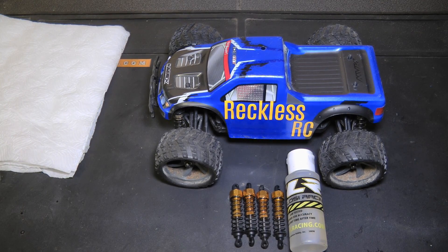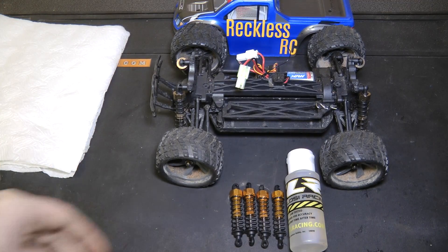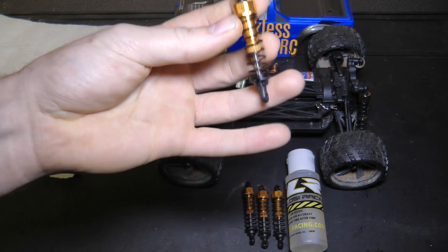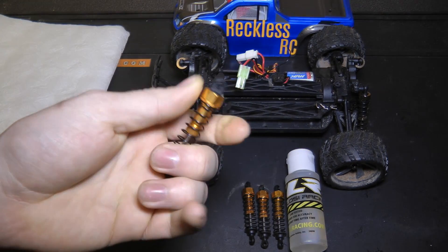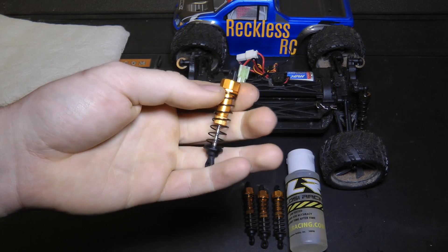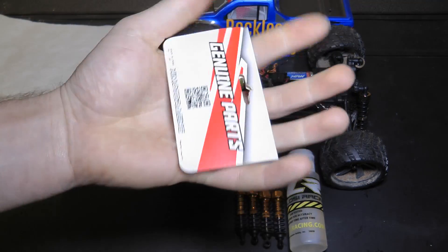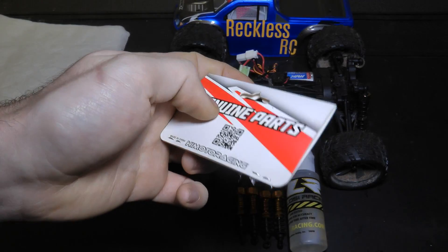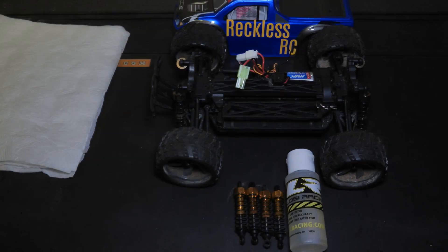Hey guys, it's Jack from Wreckless Ossie again today, and I'm working on the Maverick Ion. I've had this video planned for a long while but never got around to it, so today I'm finally going to do it. We're putting aluminium-bodied shocks onto the Ion — these are the best shocks you can buy for this vehicle. They're made by Himoto, which makes all kinds of clones of these vehicles, and they can be found under the Himoto Mastodon. I'll put a link in the description.